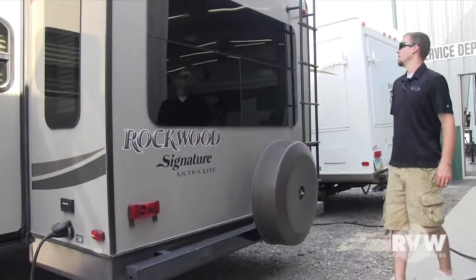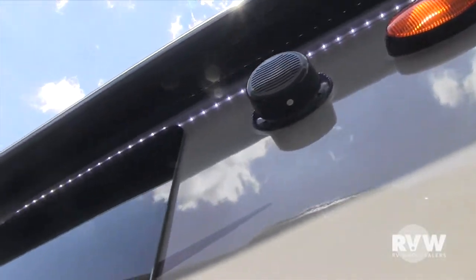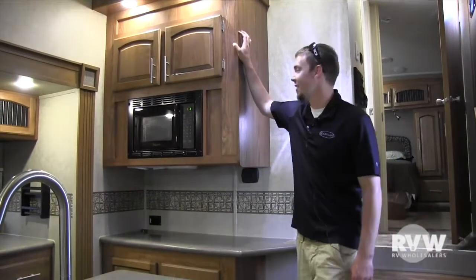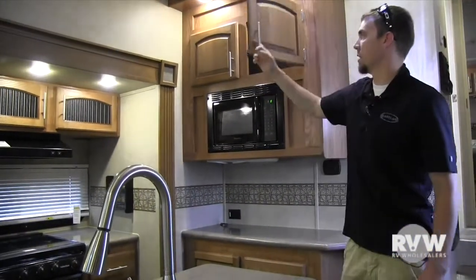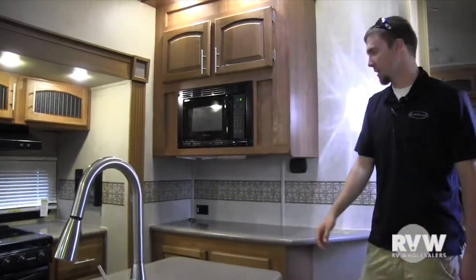There's a full-size spare tire. Let's go check out the inside. This unit is shown in the hickory décor, which is the lighter of the two. You also have an option for cherry — we usually stock both, so you can call us and get either one.